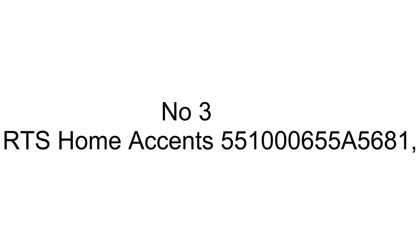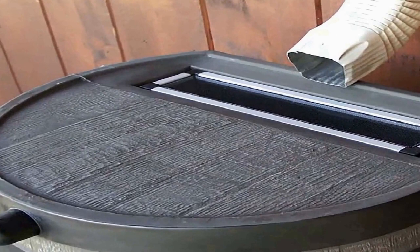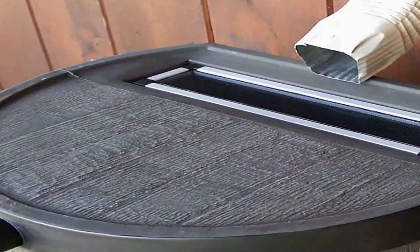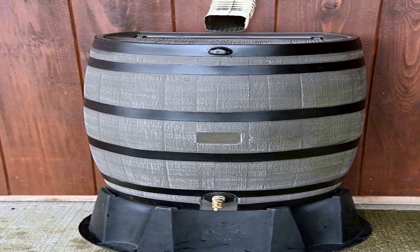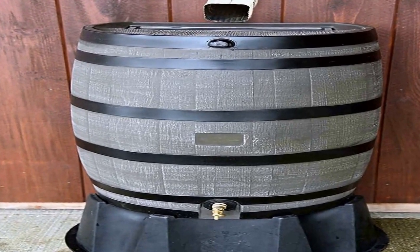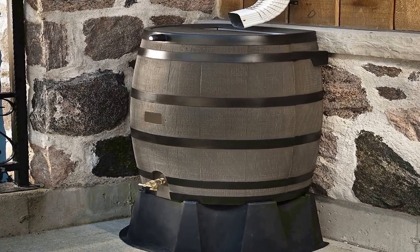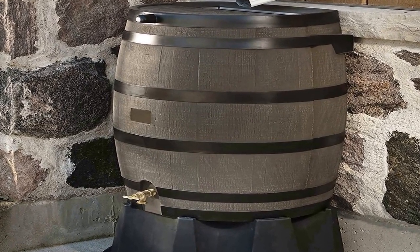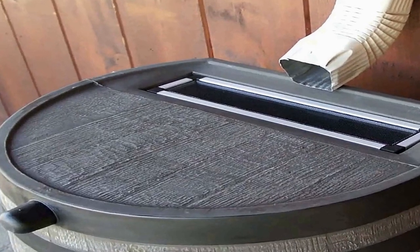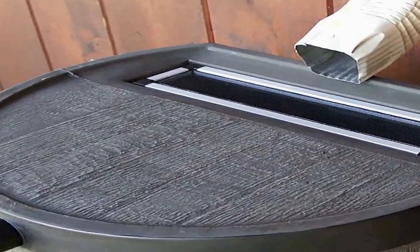The number 3 on the list is the 50 USG (190 L) Flat Back Rain Barrel. It is BPA-free and the flat back allows the rain barrel to sit flush against a wall. It includes the RTS Home Accents Rain Barrel Stand, which raises the spigots further from the ground and makes it even easier to fill watering cans. It is manufactured from commercial grade 12-year UV-stabilized polyethylene to be durable and impact-resistant.